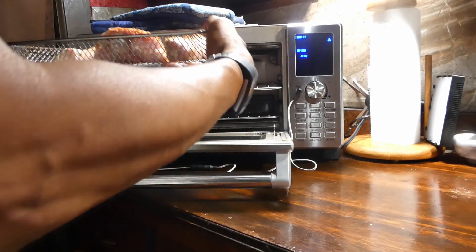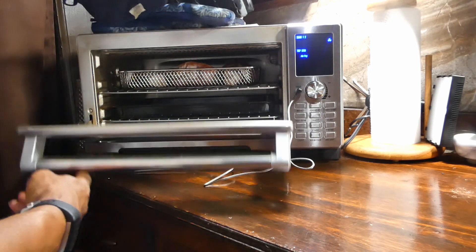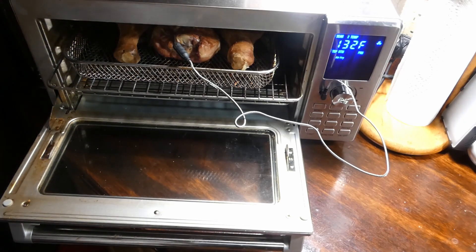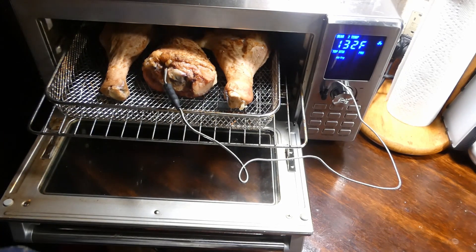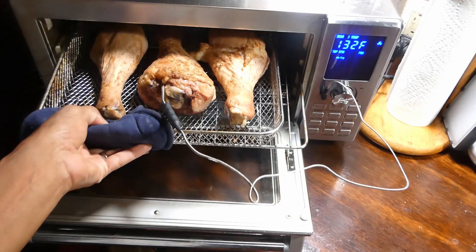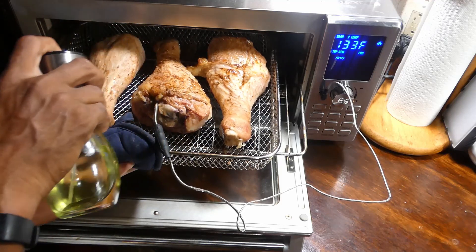And we gonna go ahead and get into our air fryer. It's set at 275 degrees. And we gonna put our meat probe in. Now once our meat probe reads the temperature of 135, we gonna go ahead and hit it with a little olive oil so we can crisp up that skin y'all. Gotta crisp up that skin.